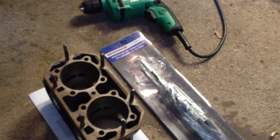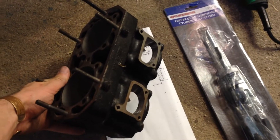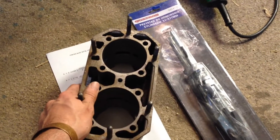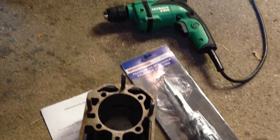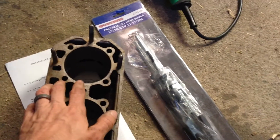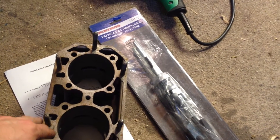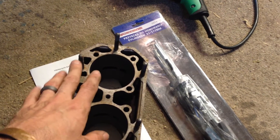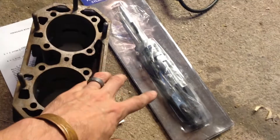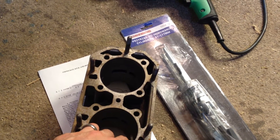Hey guys, Easy here. Today I'll be showing you how to hone your engine cylinder. Obviously you'll need your cylinder off the block — if you're watching this video you've probably gotten that far already. You'll also want a hone; you can also get the wire-style wheels and a drill. Whenever you're doing this you also want a little bit of engine oil as lubricant, or you can even get a honing oil specifically for this. Go ahead and oil the surface of your hone stones.